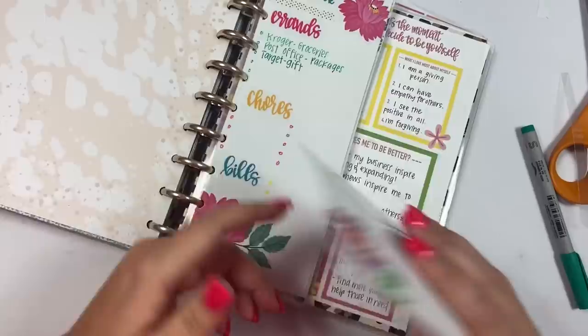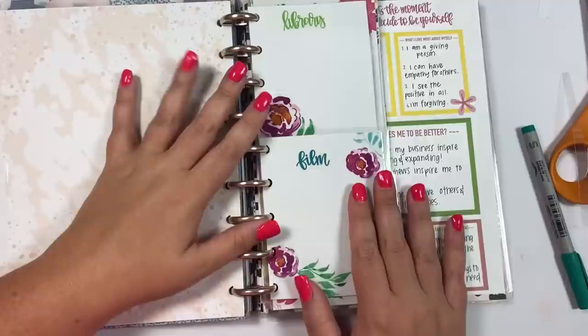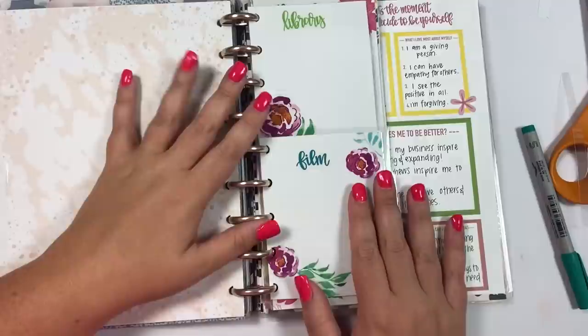I hope this video gave you some ideas on how to use both your floral stickers and my lettering stickers. The black ones — volume one and two — have sold out, but volume three should still be available on my website, though inventory is getting low, so check kelloplan.com. If you liked this video I hope you hit the like button, and if you want to see more of my videos hit that subscribe button — happy planning!